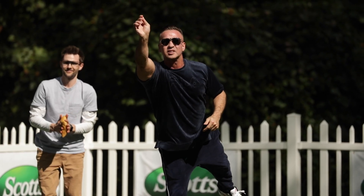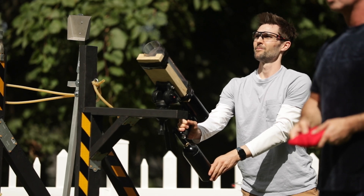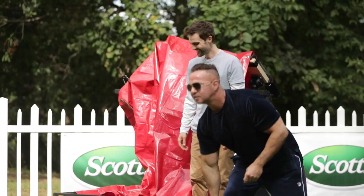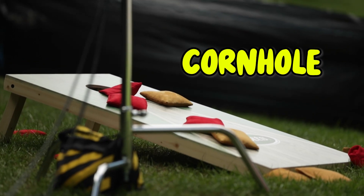This is me and Mike the Situation from the Jersey Shore, and this is a machine that I built. We're about to go head-to-head and see if Mike, or the machine, is better at one of the best fall-time football tailgating activities: cornhole.